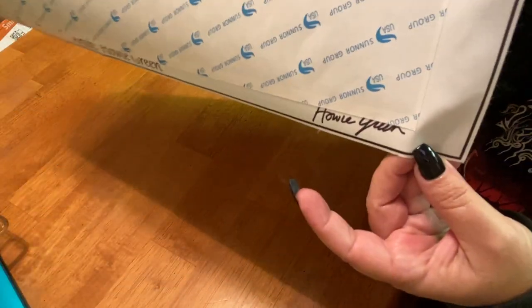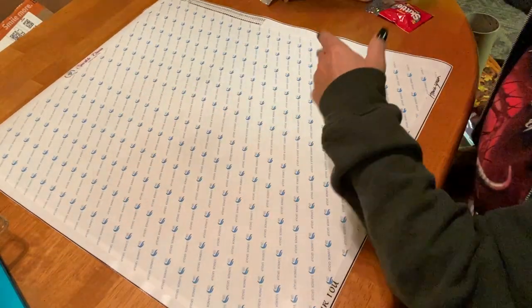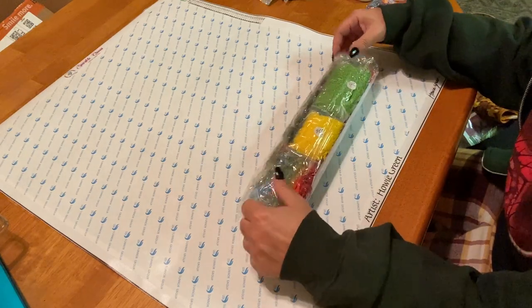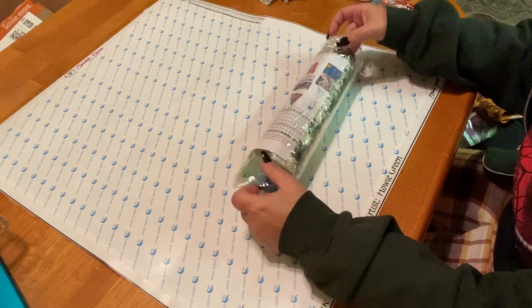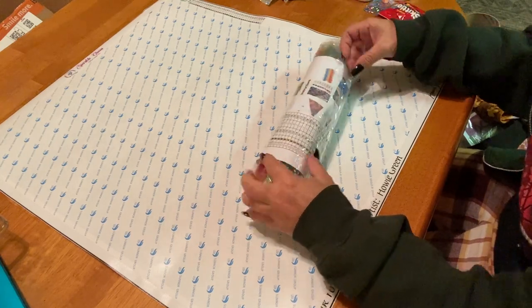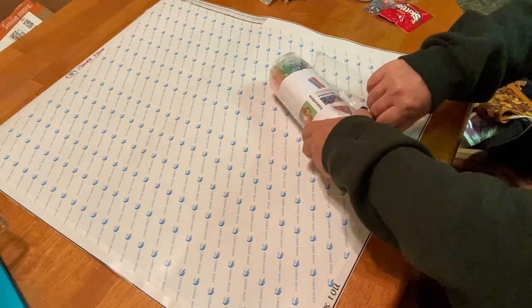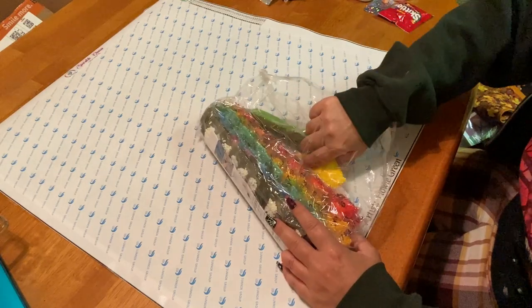At the bottom it has the name of the canvas — 'Peas and Thank You,' artist Howie Green — and it has his signature right there. This is a 50 by 60 square. I try to keep it even, though I've come to find out I'm much more partial to rounds lately. Let's get into these drills.